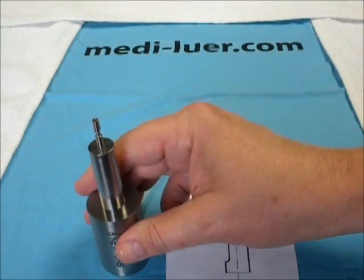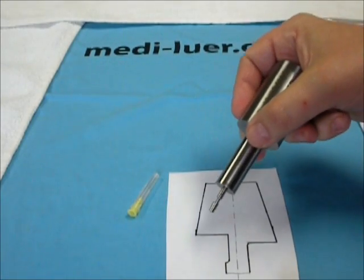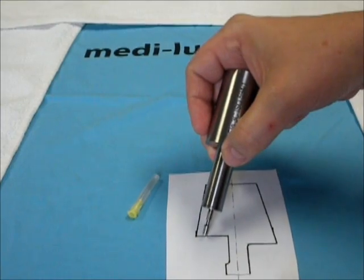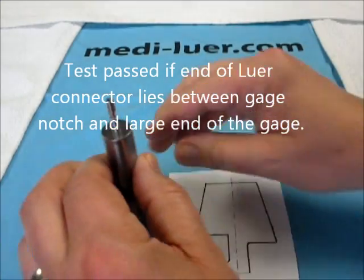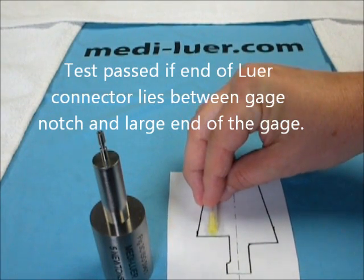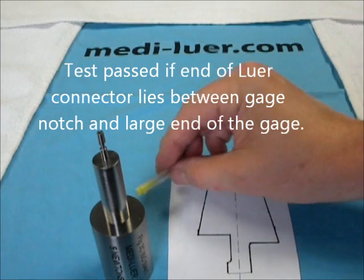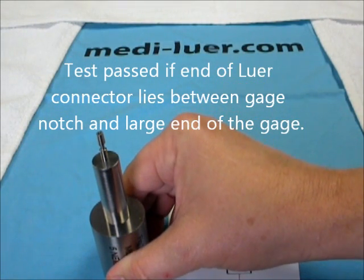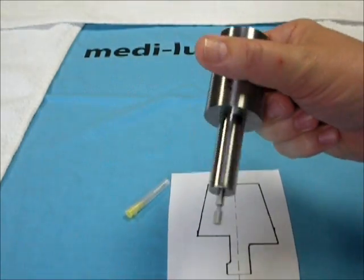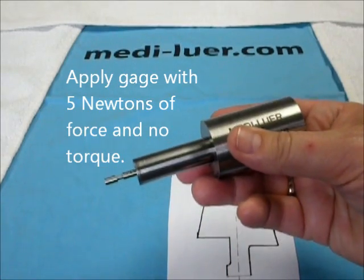You will notice that the gauge itself has a notch cut onto the end of the gauge — so you've got the end of the gauge and you've got a notch. The goal of the test is to have the end of the test piece fall between these two surfaces of the gauge. The ISO 594-1 tells us to use this gauge with 5 newtons of force and no torque.